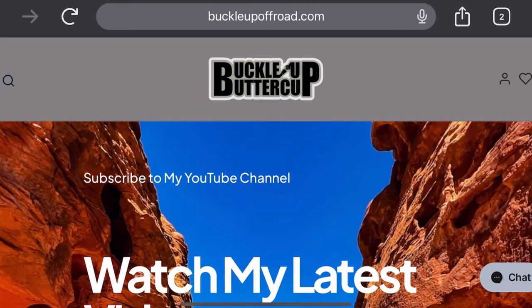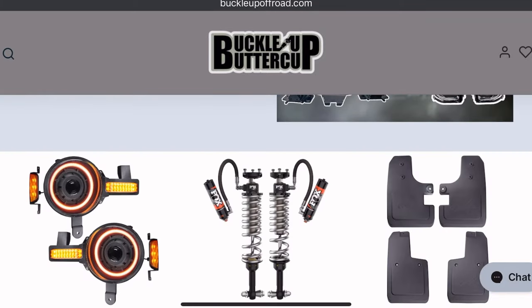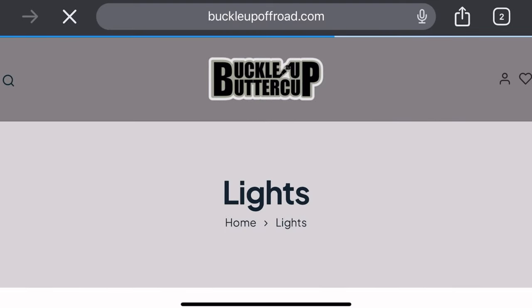When it comes to lighting, there are so many options. You have Diode Dynamics, Baja Designs, KC Highlights, Rigid, Oracle, Luminate, and the list goes on and on. What's great about all of these products is they're all available from my website, BuckleUpOffRoad.com. In this video, I'm focusing on two of those brands.